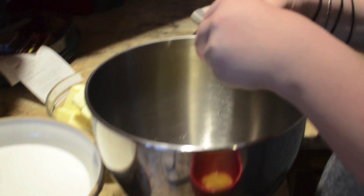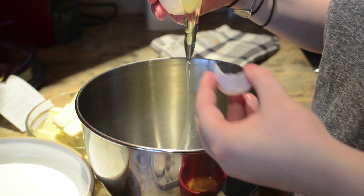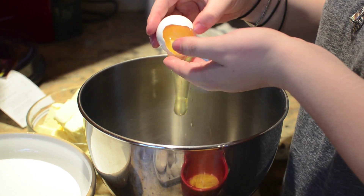And folks, there's no wrong way to separate those egg whites — whether you use the back-and-forth motion or you use your hand.